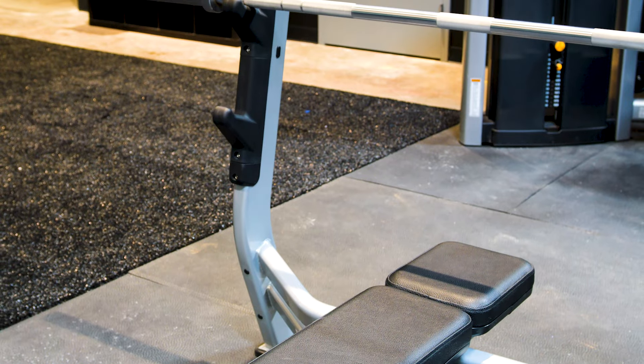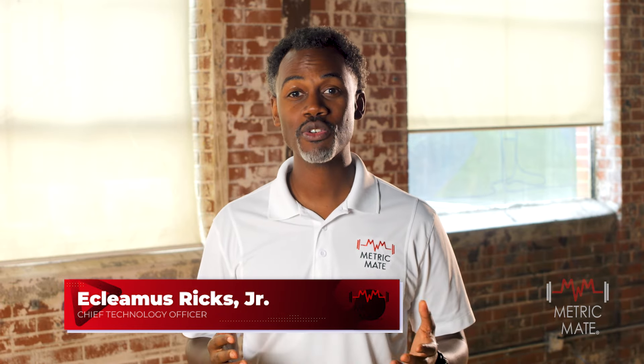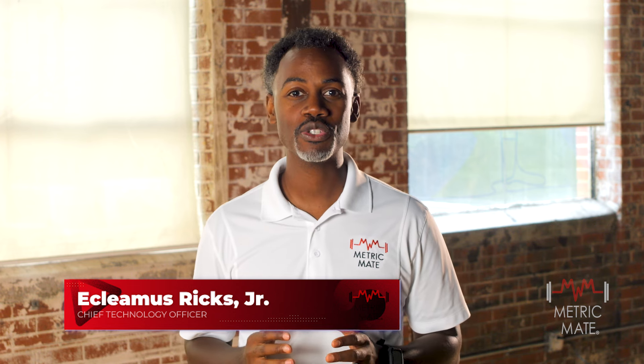Have you ever wished your regular strength training equipment could do more? With Metric Mate, you can. Our TAP technology allows you to turn any ordinary strength equipment into smart equipment with ease. Let's take a look at how simple it is to set up Metric Mate and start unlocking its full potential.